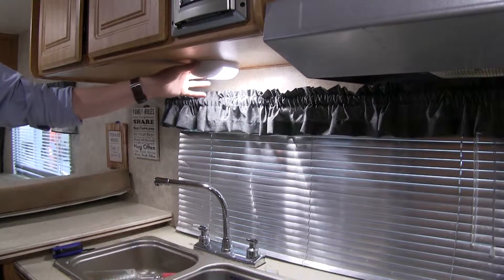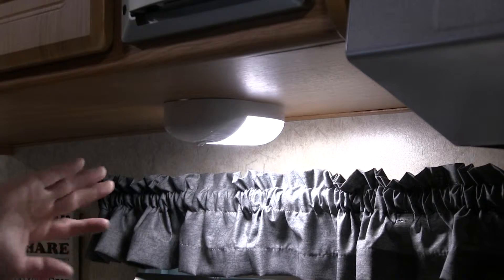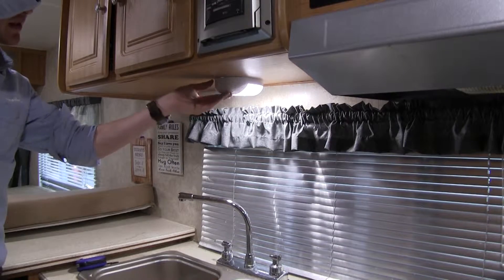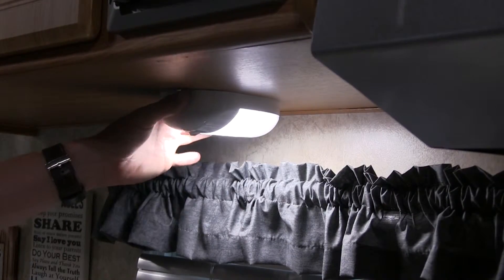The Optronix LED light is the perfect replacement for your RV or camper's old incandescent lights. It features nine super bright, long lasting LEDs with no bulbs to replace. It features a 407 effective lumen output. Optronix offers a lifetime warranty on the LEDs themselves.